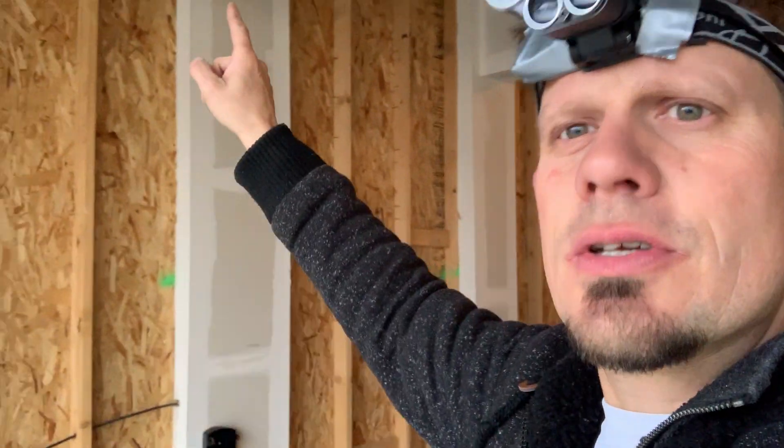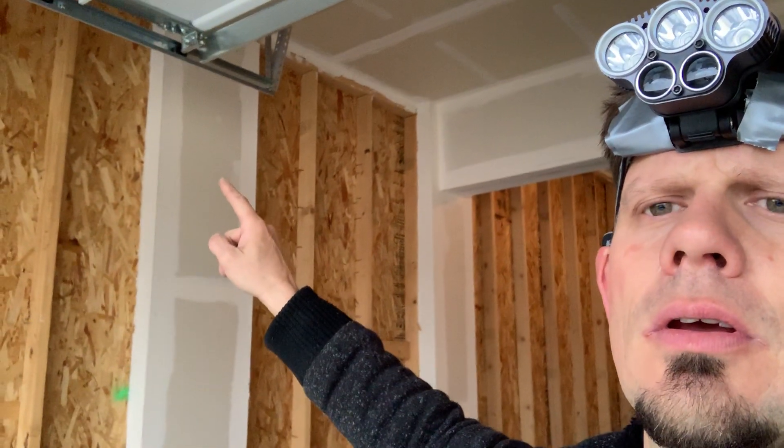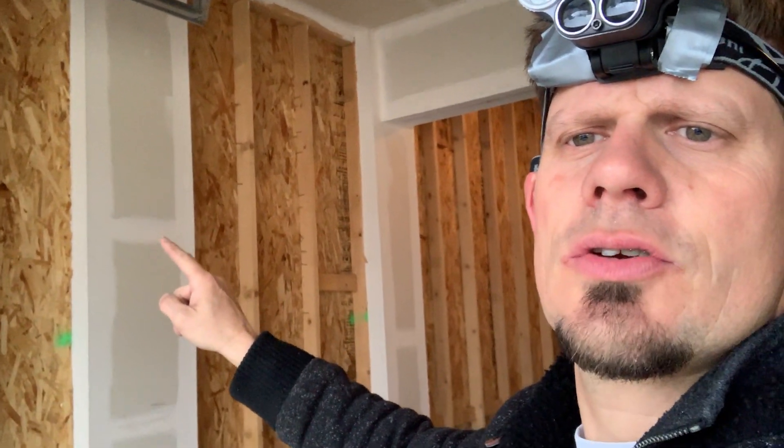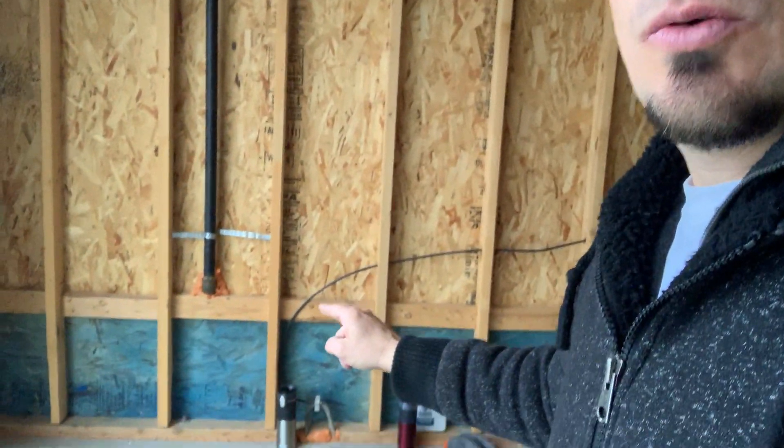The point is, this has a number 4 AWG SER XHHW aluminum that comes down and goes right into there, and right through here is the ufer ground.